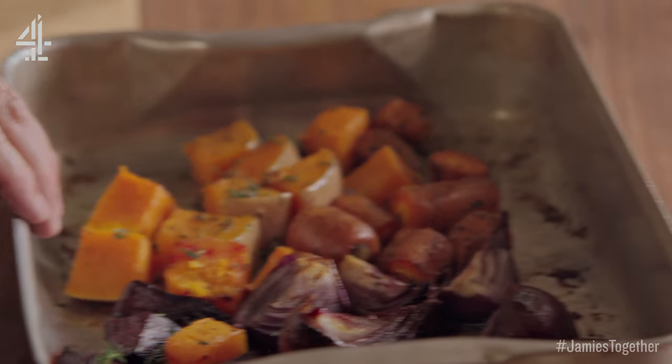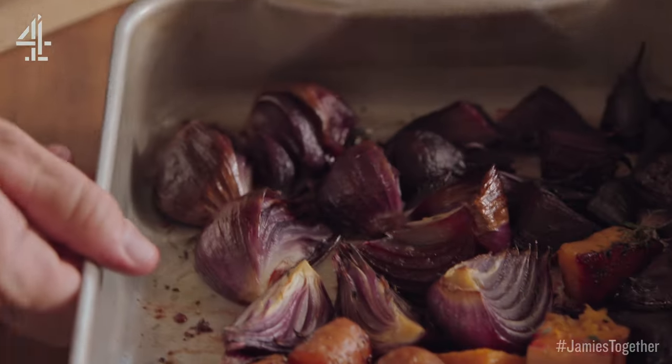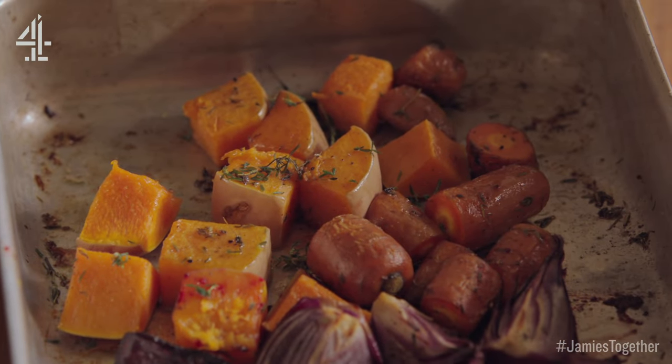180 degrees Celsius which is 350 Fahrenheit for about an hour. 200 grams each of beets, carrots, red onions, butternut squash and a little bit of thyme.